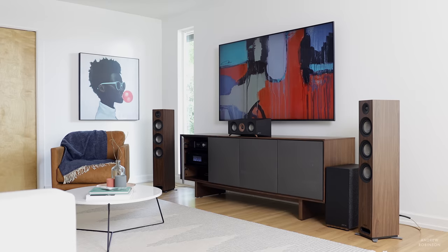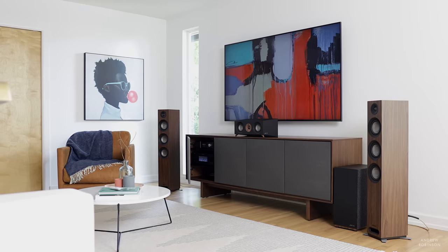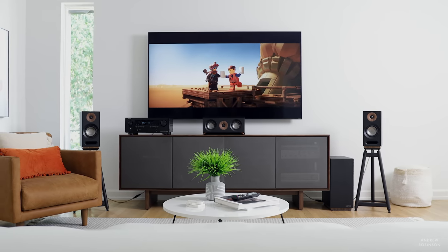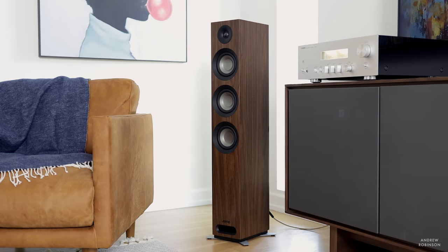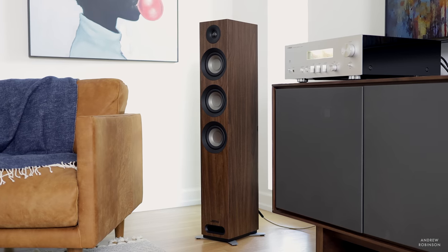Another thing you're going to notice is that the Yamo is narrow. In reality, the S809 actually occupies less floor space than our S803 bookshelves sitting atop either our solid steel or Kanto speaker stands. So if you're tight on space but are dead set on having a tower loudspeaker, the S809 is going to be worth a look. Its front-facing port also enables it to be placed closer to your front wall while still giving you great bass response and great imaging without having to bring the speakers too far out into your room.